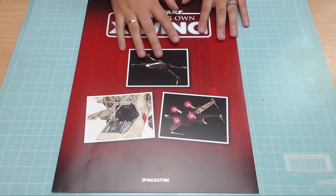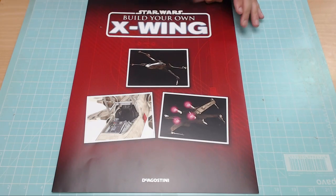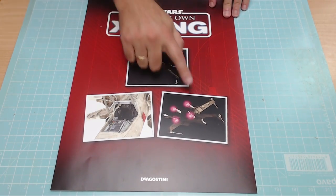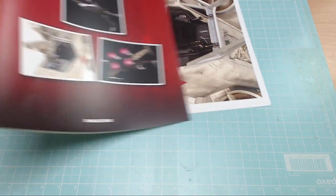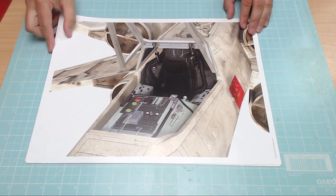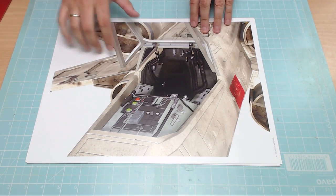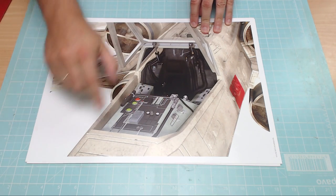Before we get into the magazine, let's see one of the free gifts you get. This is the first one you get if you've subscribed to the deliveries. It's ginormous — basically A2 size — just a case for these three prints. These prints are absolutely amazing and they are really big.